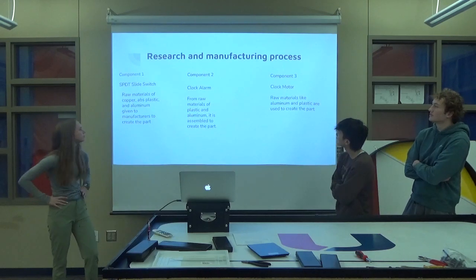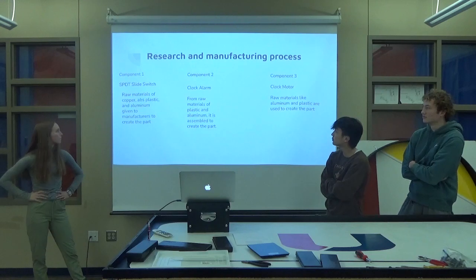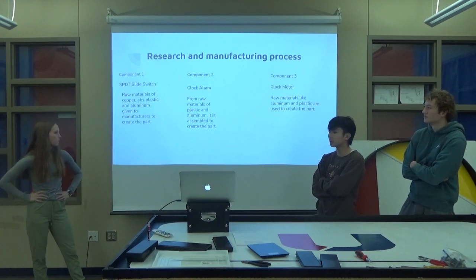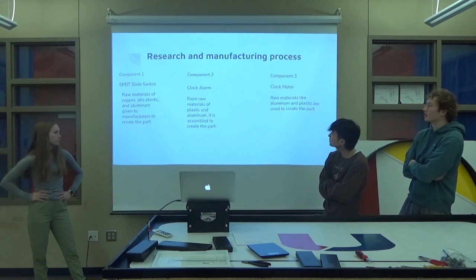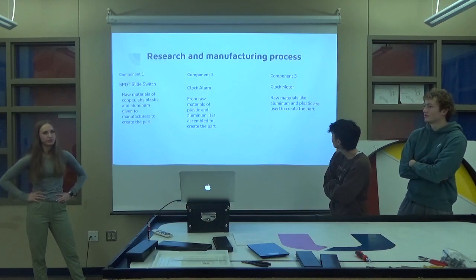Research and manufacturing processes: I did the slide switch, which is made up of copper, ABS plastic, and aluminum — given to manufacturers to create the part and then sold into clocks. Similarly for component two, made from plastic and aluminum. And the same with component three.